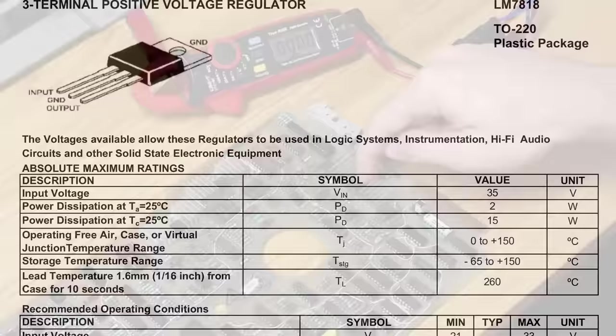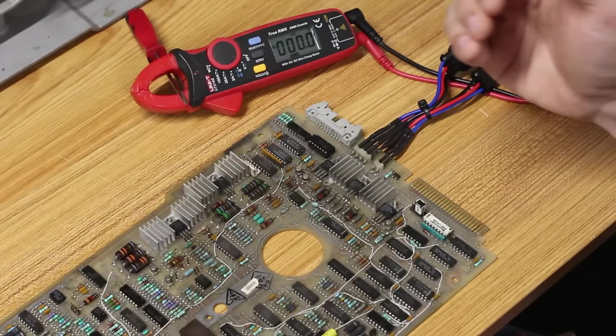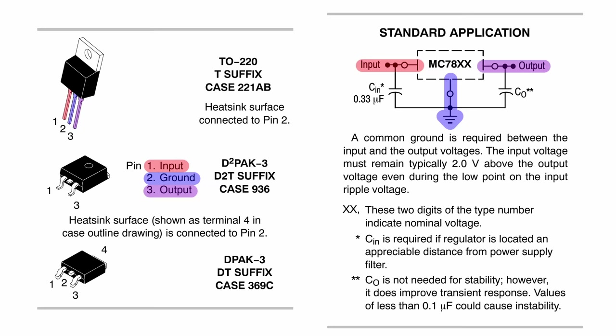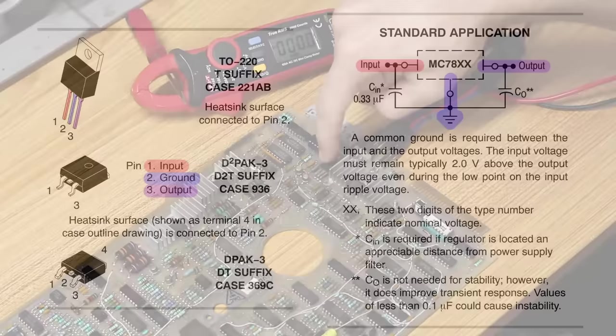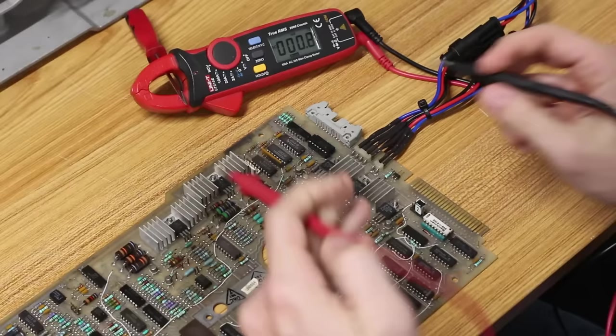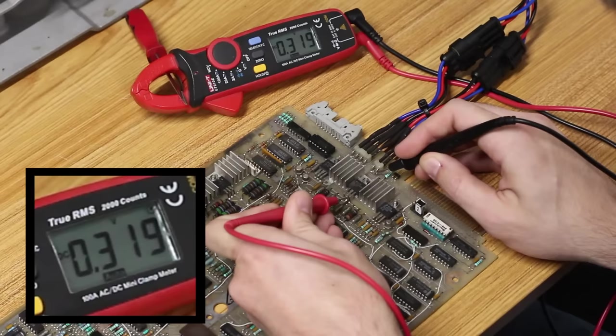I think I've narrowed in on another problem. This little regulator right here is a 7818 — it takes 24V input and gives a regulated 18V out — but even with its heat sink, within seconds it becomes so hot it almost burns your hand. We can check if it's actually regulating: the leftmost pin is the 24V input, the middle is ground, and the rightmost is the 18V output. There's also a second 7818 up here we can use as a reference. The reference chip reads 18V perfectly; this one reads 300 millivolts. That's not correct, and it's already getting hot.